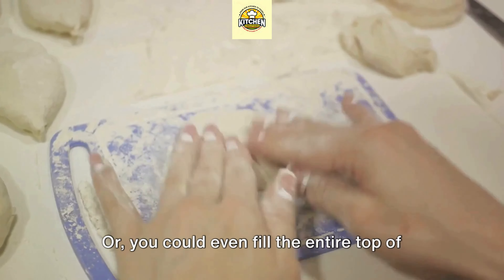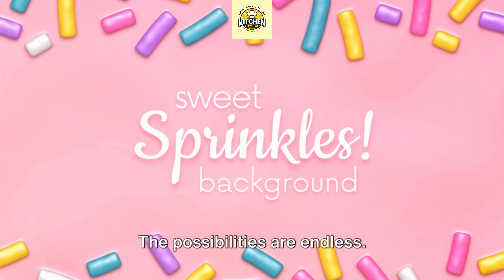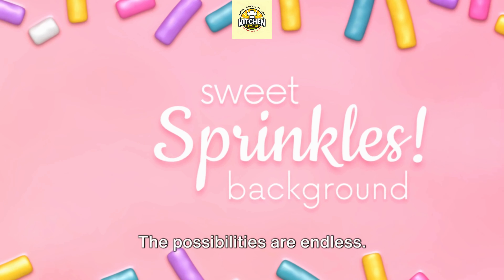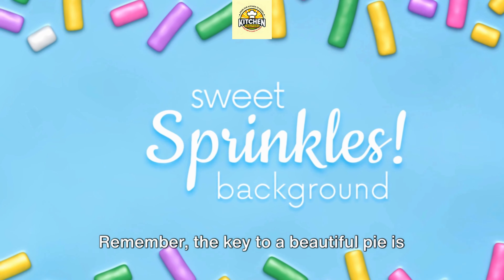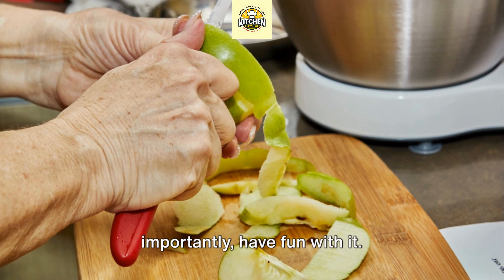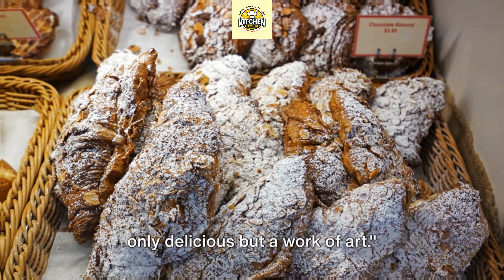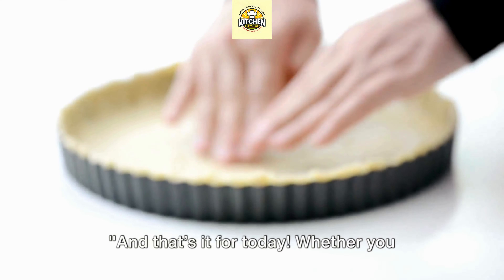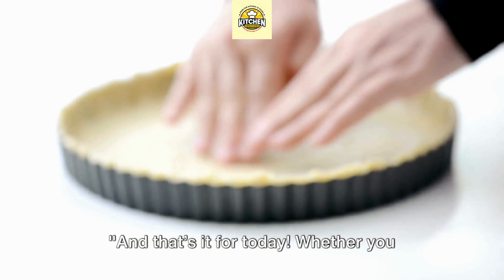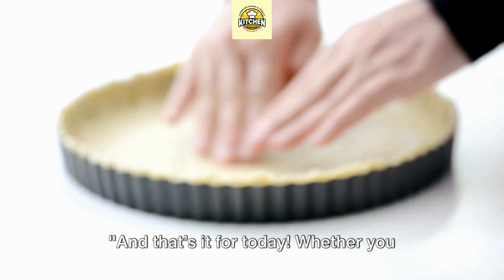Now let's add some flair with decorative touches. Let's start with a simple lattice top — this classic design is not just aesthetically pleasing, it also allows steam to escape during baking, preventing a soggy crust. To create this, roll out your dough and slice it into even strips. Lay half of the strips across your pie, then weave the remaining strips through them in an over-under pattern. Don't worry if it's not perfect — the rustic look has its charm.